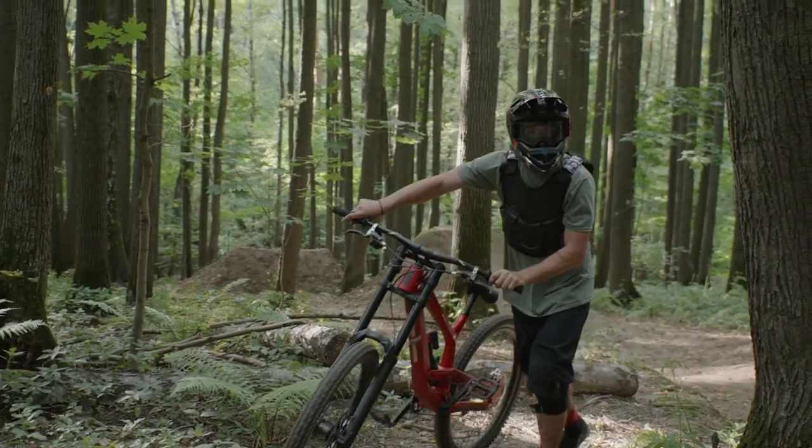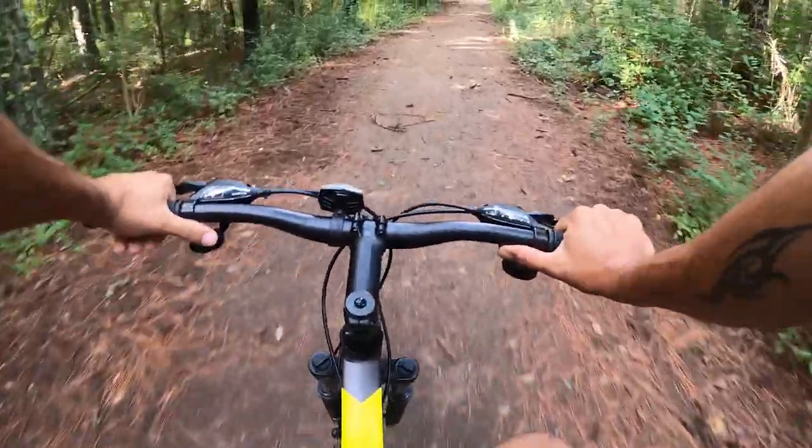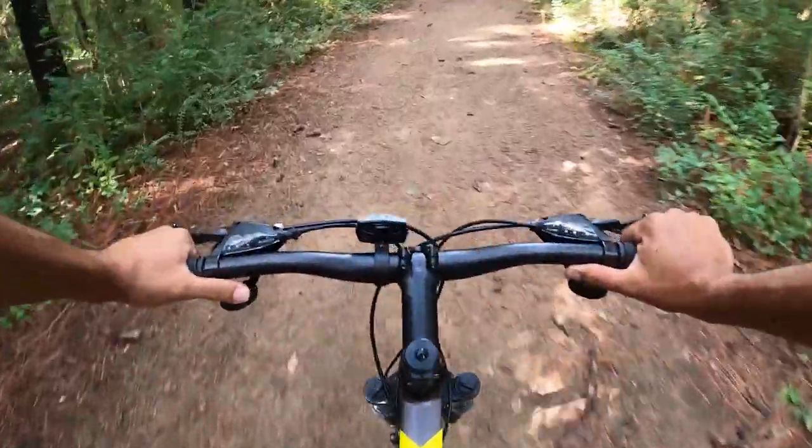Looking for new brakes for your mountain bike? Our list of the best mountain bike disc brakes has put popular hydraulic disc systems head-to-head.